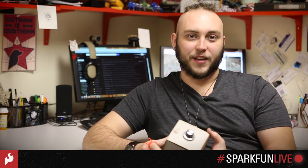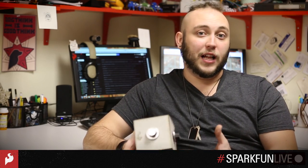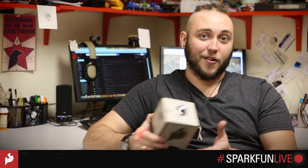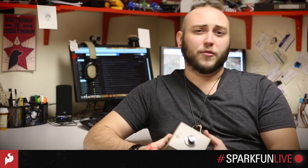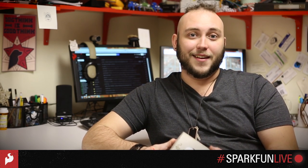So find the wish list link in the video description below, and you can get a list of all the parts that you need if you want to follow along and build your own noise box at home. Also, don't forget to subscribe to our channel so that you can get updates on other SparkFun Live events. See you then!